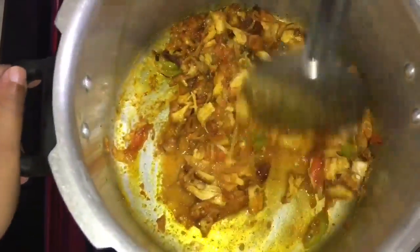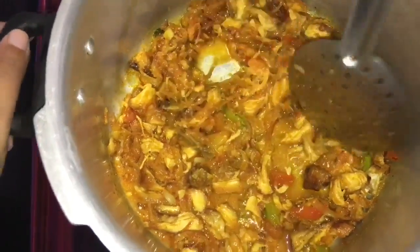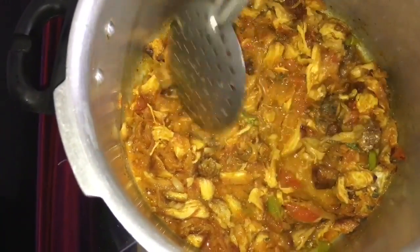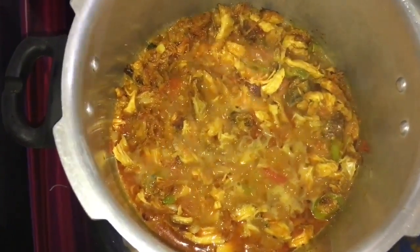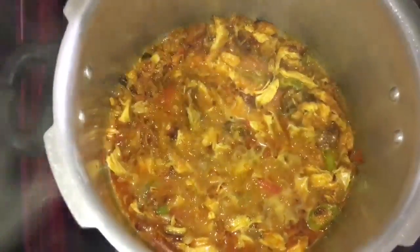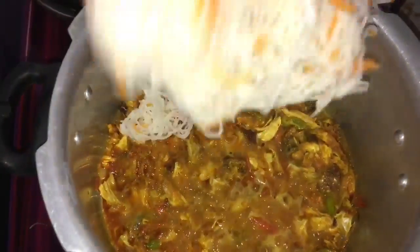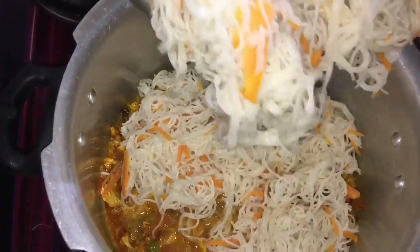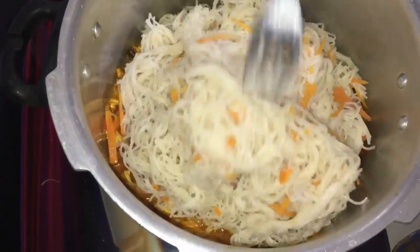One bowl of kaal cup. Try to get it dry like the masa. Then put it in the pot evenly.